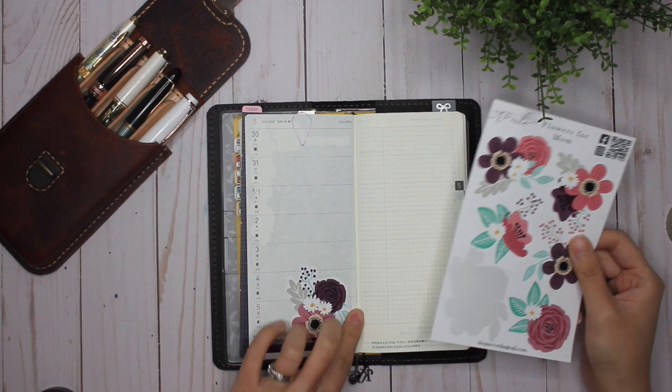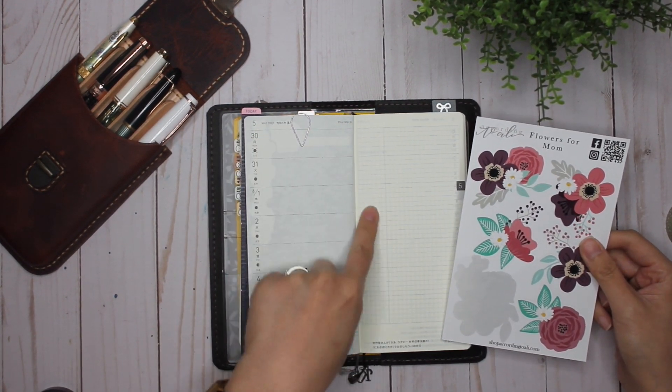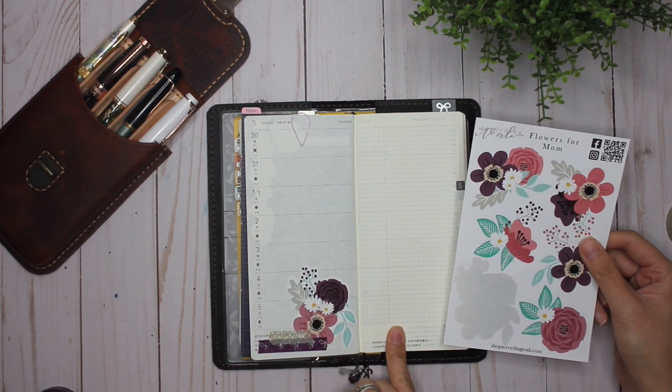So which ones do I want to use for the upper corner? Actually, I'm not even going to put them on the upper corner — I think I'm going to put them right here and then do my notes around it.